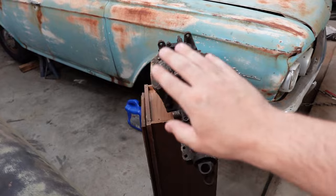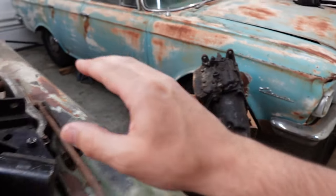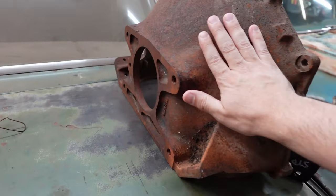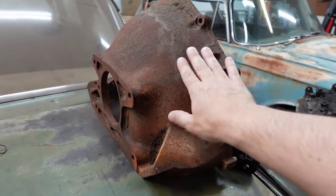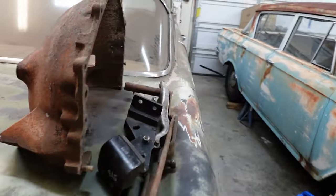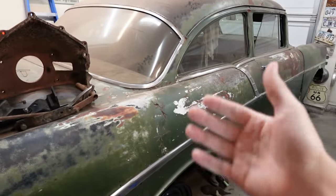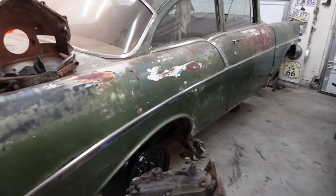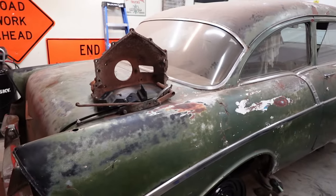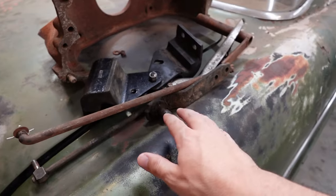This transmission will bolt right up to this bell housing — and it's not a tri-five transmission, we'll get to that in a second — but it will bolt right up to this bell housing. Using this bell housing makes it very easy in this car to run a 168-tooth flywheel and a factory-style starter that will bolt to the bell housing.